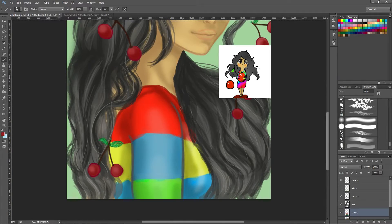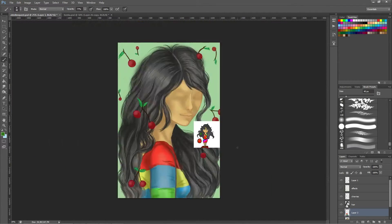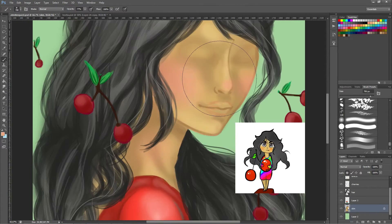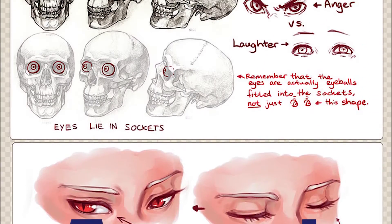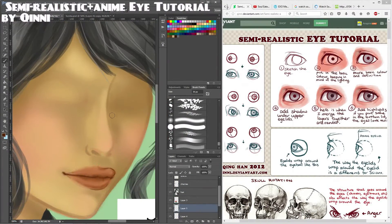Today I'm painting the request of the winner of my raffle. It is a lovely dark-haired girl who likes cherries. I use this occasion to review three eye tutorials because, as I said in the intro, it's about time I got better at painting them.